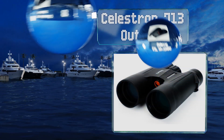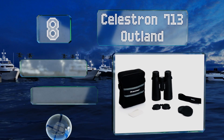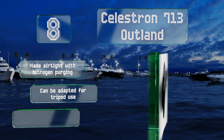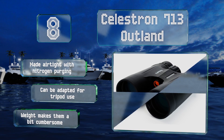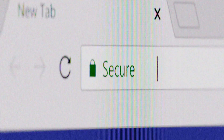Coming in at number eight on our list, the Celestron 713 Outland are geared toward outdoors enthusiasts, and this is reflected in the line of accessories the company offers, such as an eyepiece rain guard or the optional smartphone adapter that allows you to capture images and videos through the lens. These are made airtight with nitrogen purging and can be adapted for tripod use. However, their weight makes them a bit cumbersome.